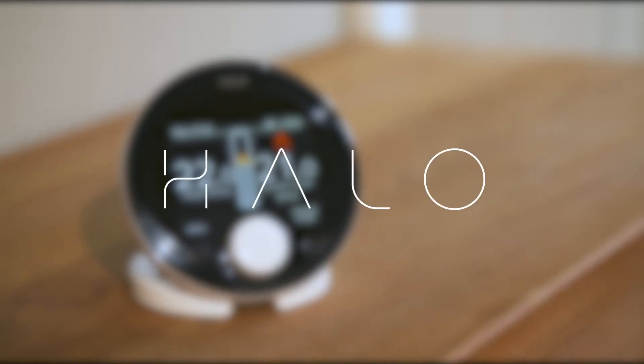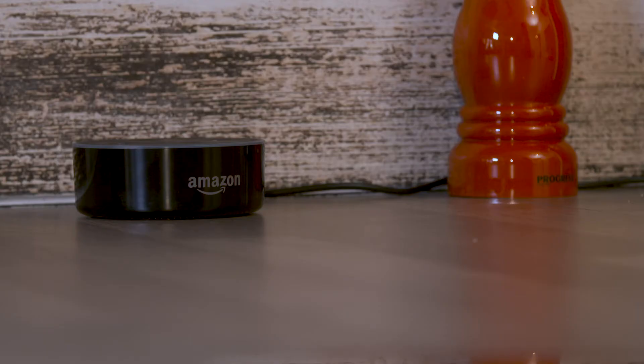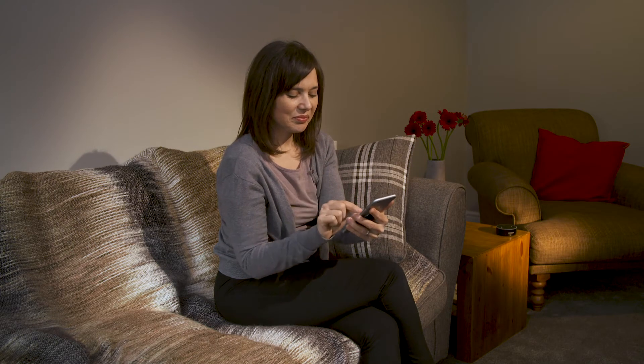Ideal Halo Wi-Fi is compatible with Amazon Alexa. Control your heating with voice commands via your Amazon Alexa. Simply select the Ideal Halo skill in your Amazon Alexa app and follow the simple setup.